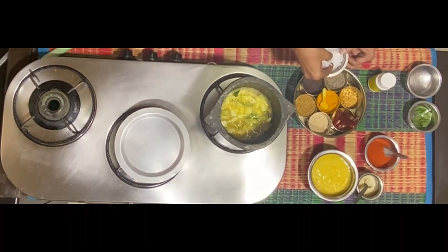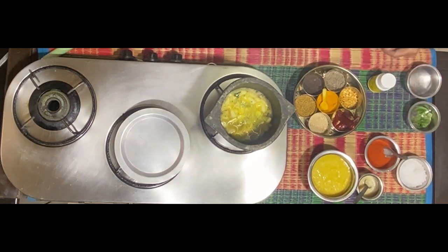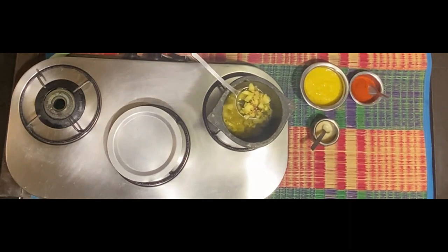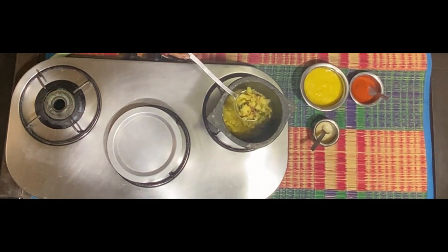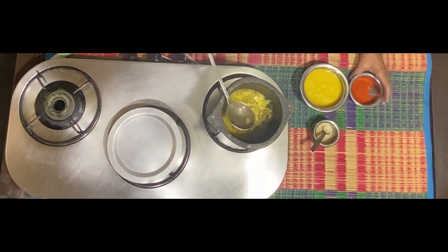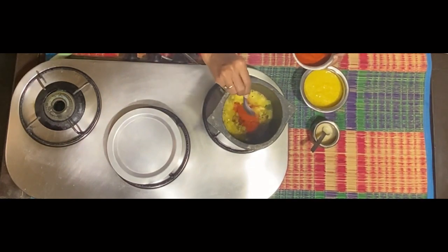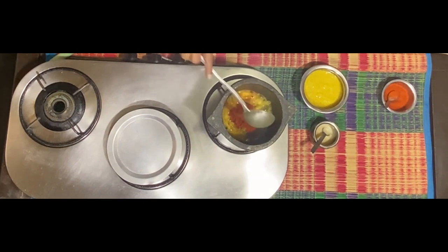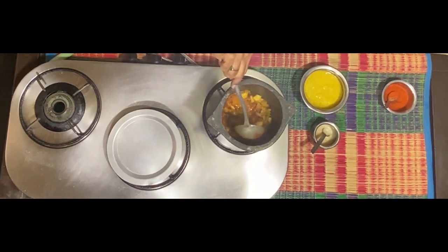Salt to taste. Once you find that the ingredients have changed color — and it's not a change due to turmeric but a change in their natural color — you would see they also give a cooked feel. Now add red chili powder. Remember you've already added green chili, so manage the red chili powder accordingly. The green chili is for flavor and the red chili is for taste.